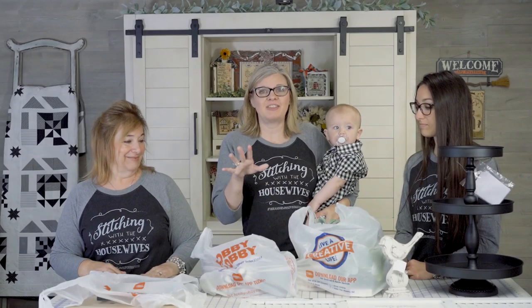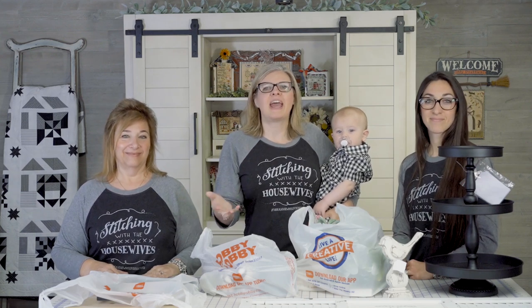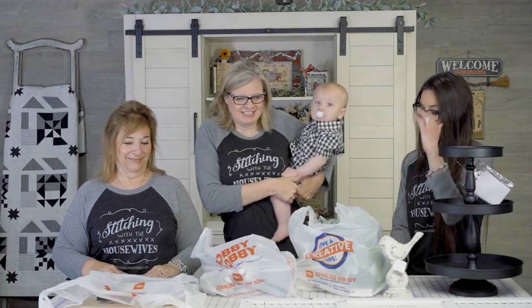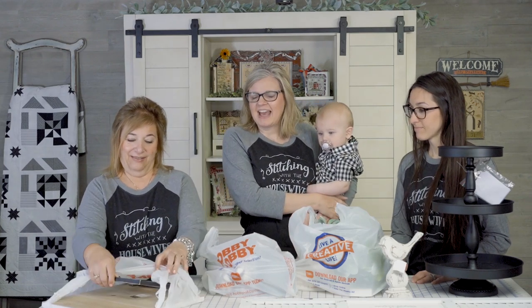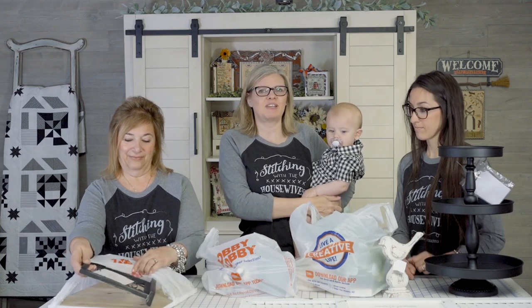So let's show you what we got at the store. On our channel you're gonna see the haul, and on their channel you're gonna see how we put the three-tiered tray together — their channel is The Real Housewives of Cross Stitch. We're also gonna frame some of these pieces, and those are gonna be in another video, so lots of videos after this.